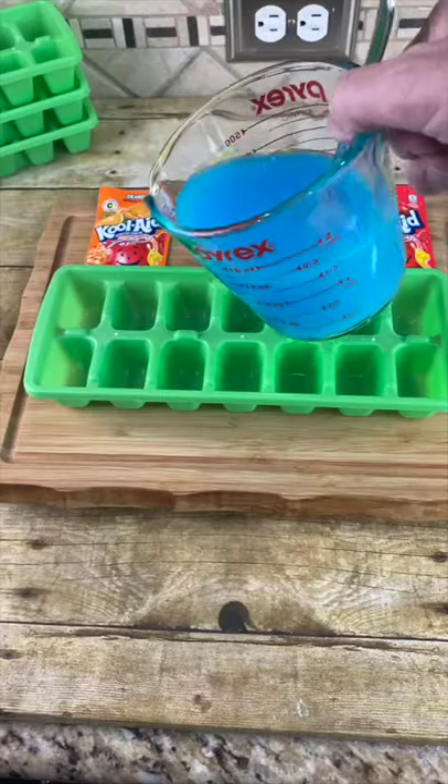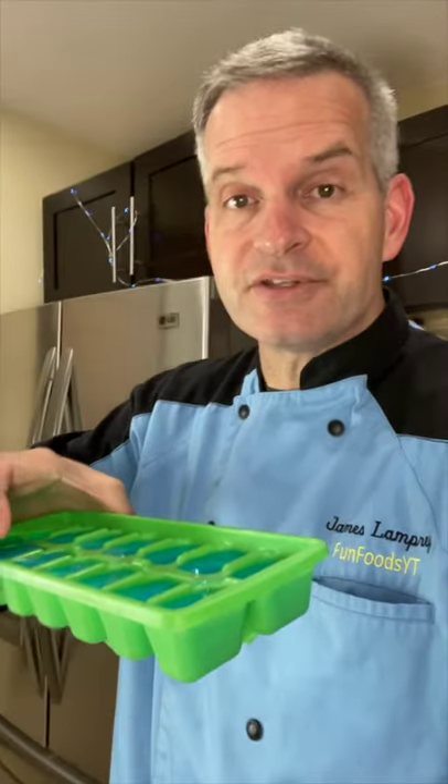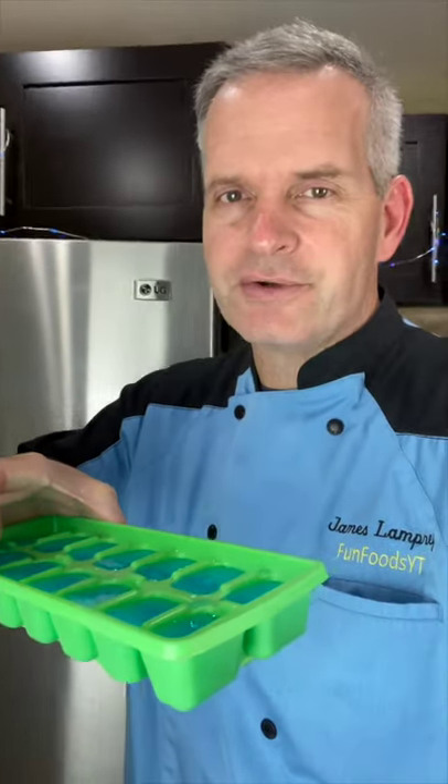Now, fill an ice cube tray up with our liquid. Carefully place this in the freezer until it's completely frozen — should take a few hours. Now, do your other flavors.